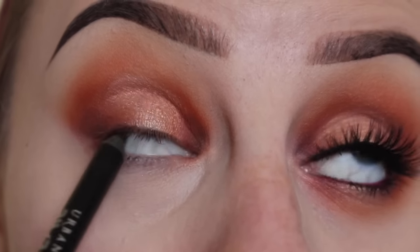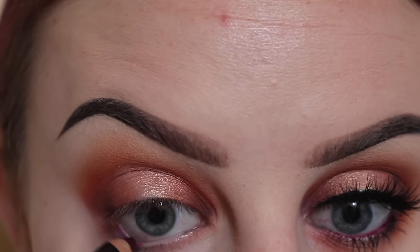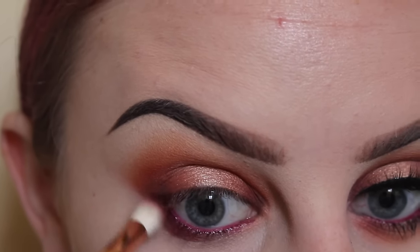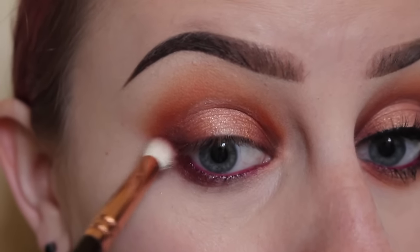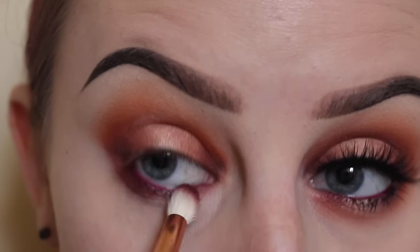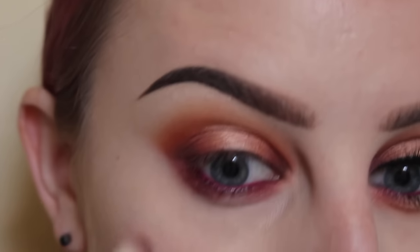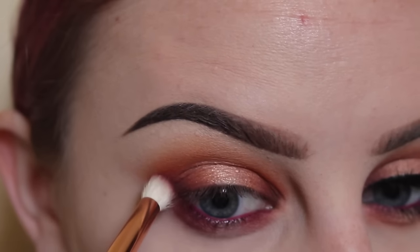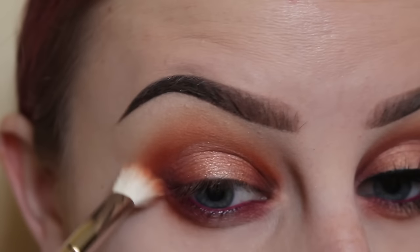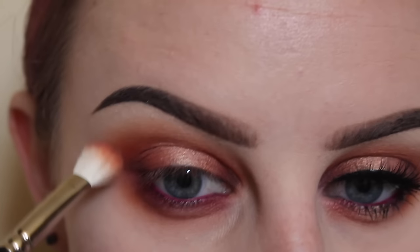First I'm going to tight line my upper waterline. Then I'm going to line my lower waterline with a wine-colored pencil. Taking my Zoeva 231 again with the Rewind shade, we're applying that to the inner and outer corners on the lower lash line and connecting them on the outer corner. Then picking up my Mac 217 with Analog, we're going to take this all around the eye.